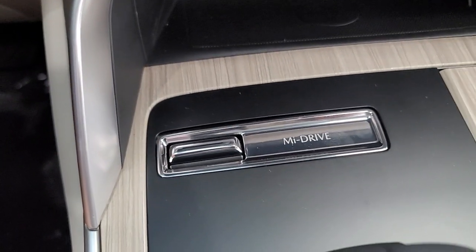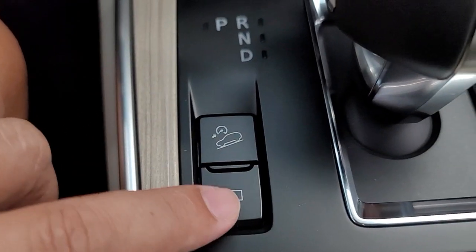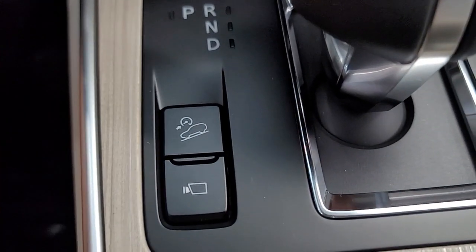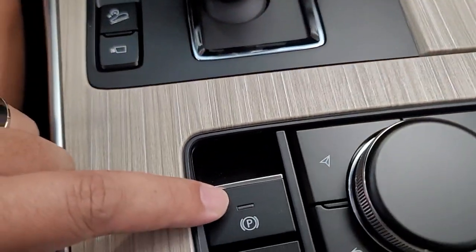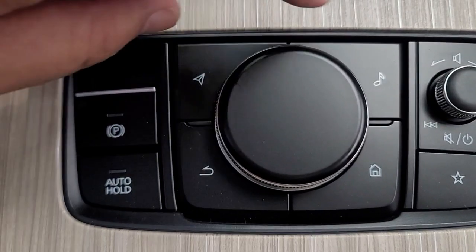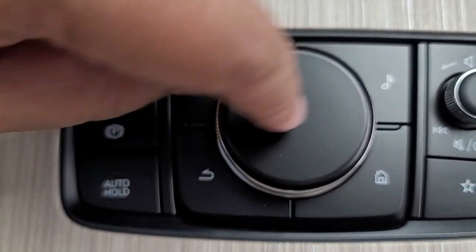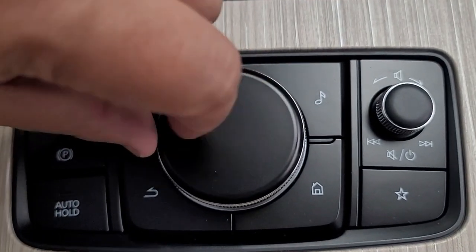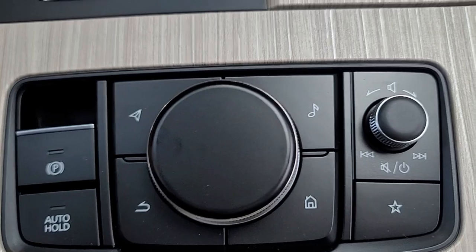You've got your MI Drive there to switch to off-road mode. You can click on your 360 camera on this trim level, which will show on the screen. Parking brake, auto hold. Your quick shortcuts to the navigation screen, music, home, and just the back button. Otherwise you could turn, press it down to select, and actually maneuver it left to right or up and down.